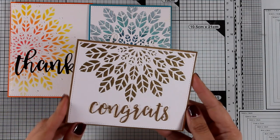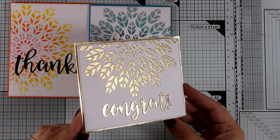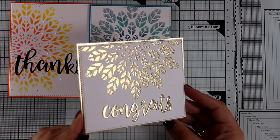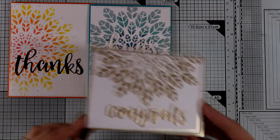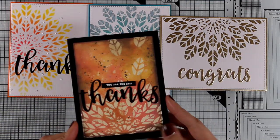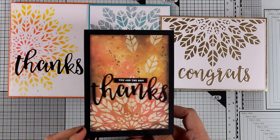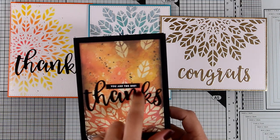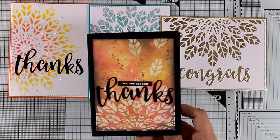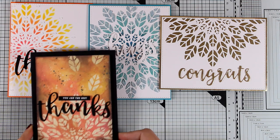Here is the gold embossing card — very elegant with all that gold shine. I die cut the word 'congrats' out of gold cardstock and the card base is gold cardstock as well. For the distress oxide card, I think it's absolutely gorgeous — I die cut the word 'thanks' and added a small sentiment that says 'you are the best,' using a black card base to emphasize all those colors.